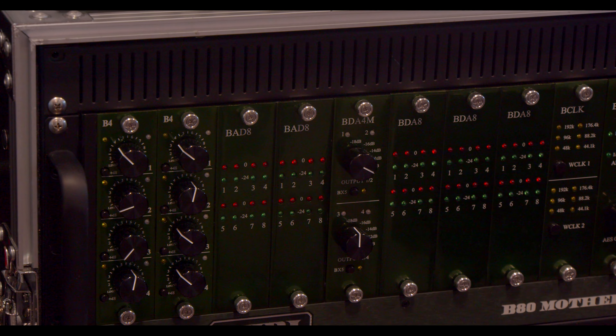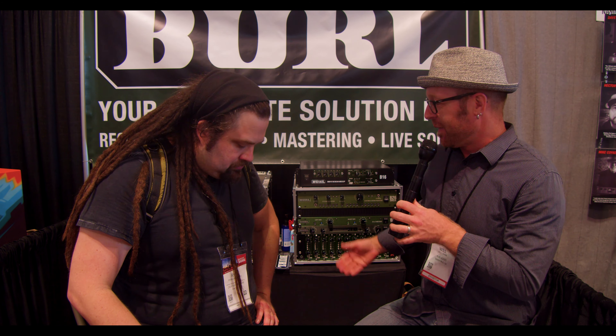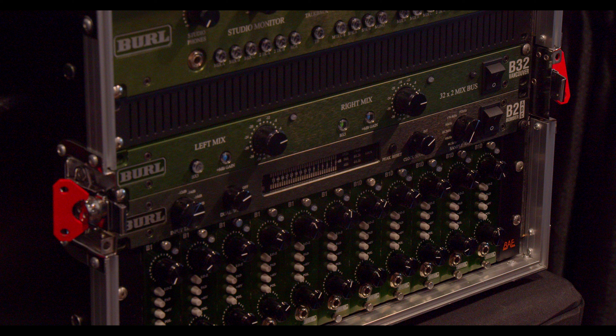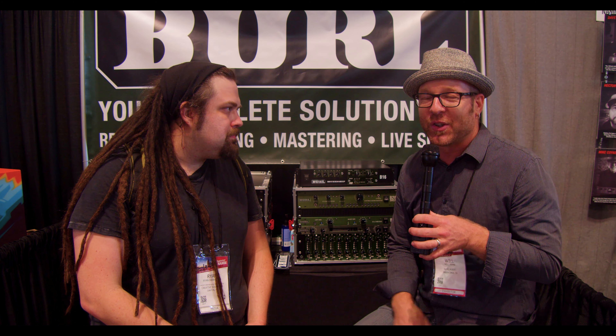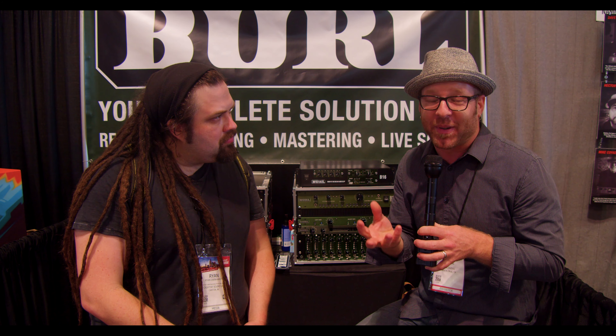Behind me I'm just going to quickly list off all of our products that we're showing at the show. First off, we have the B1 and the B1D 500-series mic pre. Above that we have the B2 Bomber ADC, which was actually the first product we ever put out — a two-channel A-to-D converter, all class A, all discrete, with no capacitors in the signal path, and a custom proprietary high-headroom, very linear transformer on the input.